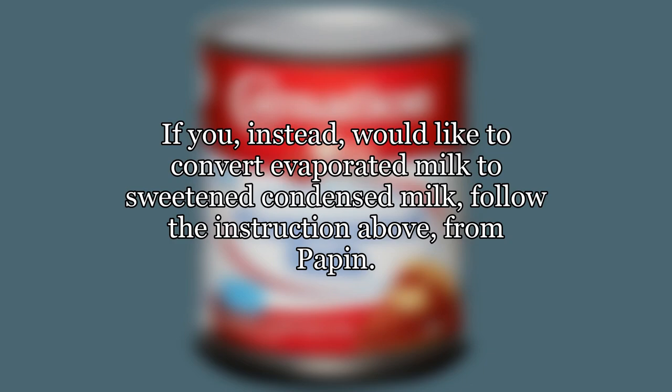If you would like to convert evaporated milk to sweetened condensed milk, follow the instructions above. Hope this helps.